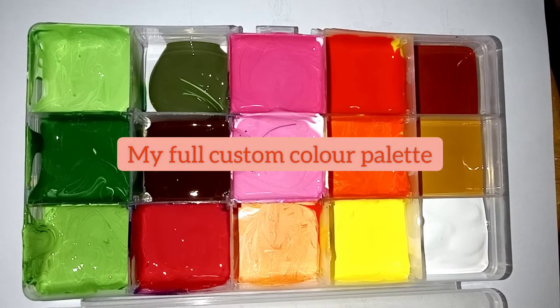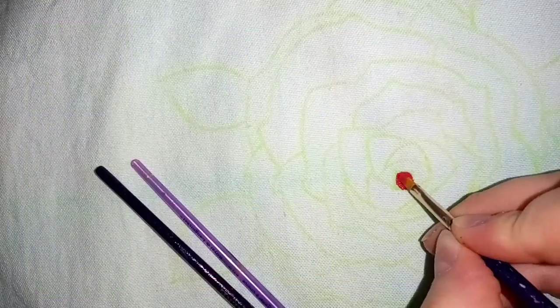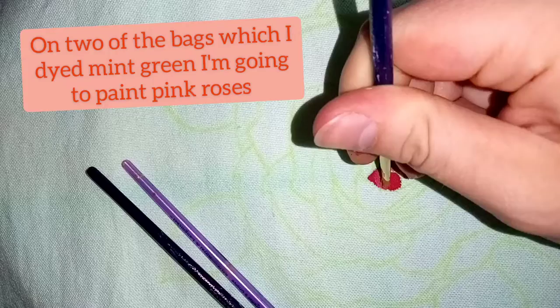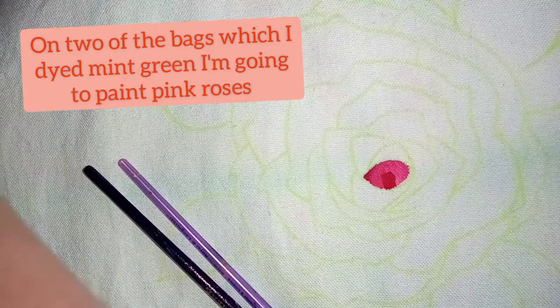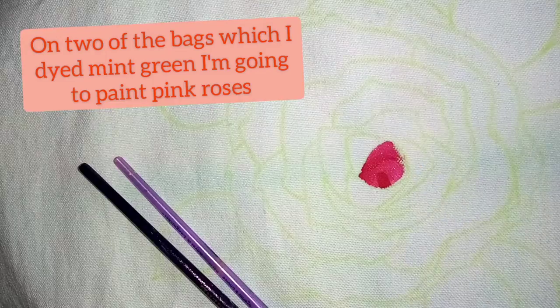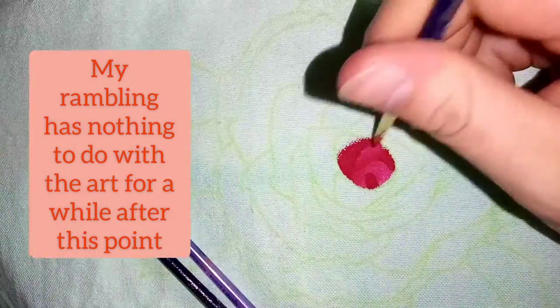Here's my full custom palette. As you can see, I've got some greens, some pinks, some oranges, and a few neutral tones thrown in there. Obviously I'm doing flowers. I don't know what it is about flowers — I never used to do them, and then I went to sixth form and for some reason I found an extreme love of adding flowers into probably every single project I did.